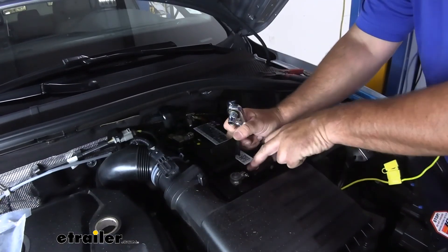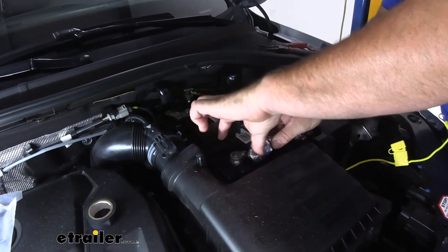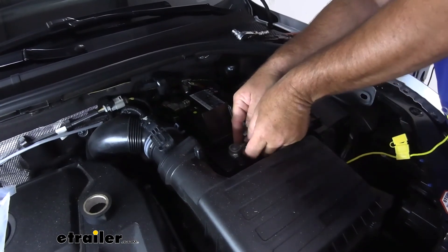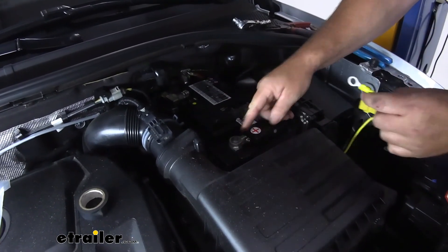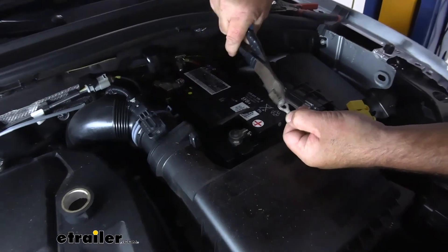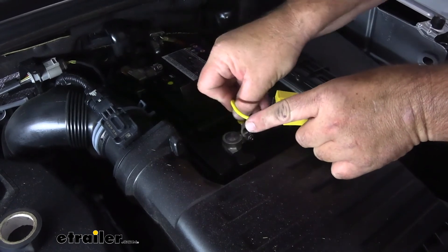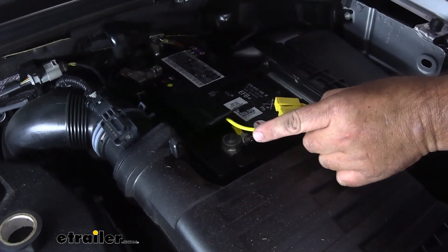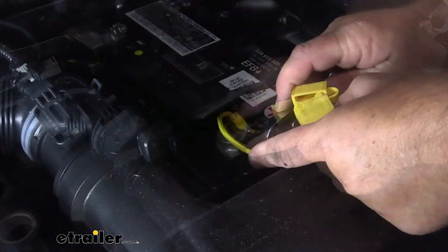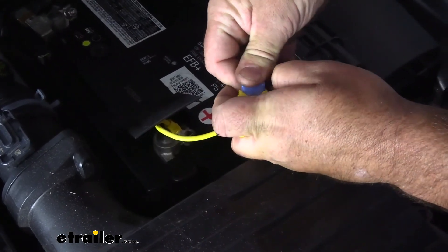Then we're going to take a 10mm socket and loosen this nut — these nuts are not designed to come all the way off, so loosen it enough, then go ahead and take it all the way until it stops. We're going to take the ring terminal, cut a little opening in it, and slide it right over the top of the bolt like that, then tighten the nut back down. Once you get it connected, you can install the fuse, and then we can test everything out.